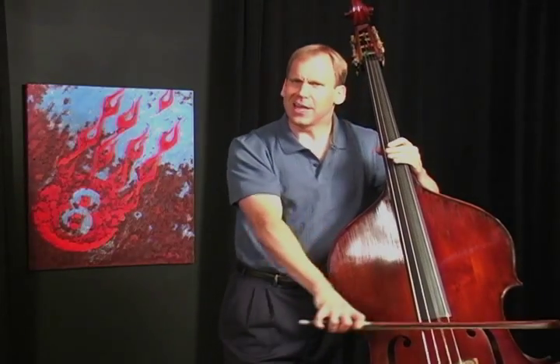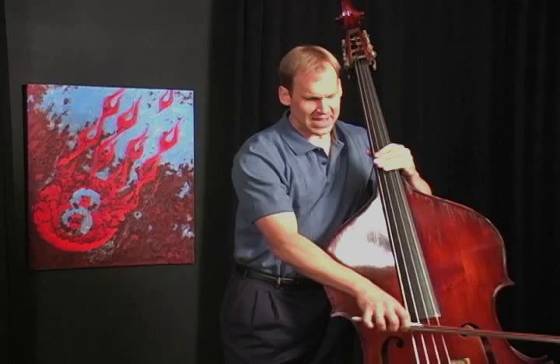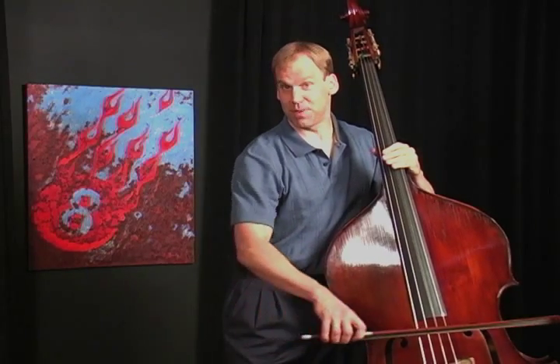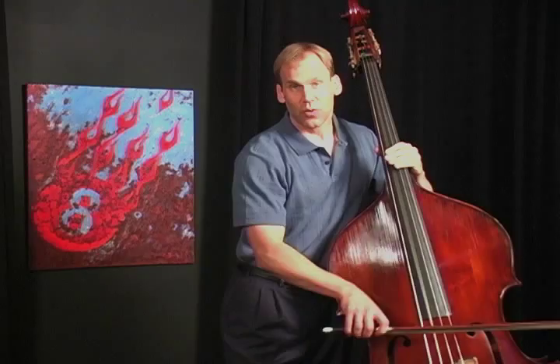There's a lack of mobility — bow changes are clunky, they're not smooth. And if we can refine the bow hold so that it's responsive to down and up motion and string changes, we can maintain our beautiful round sound that we're after.